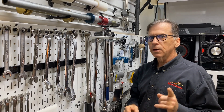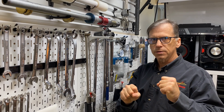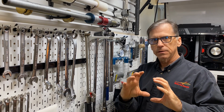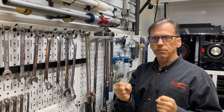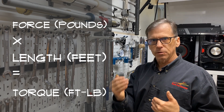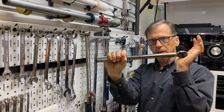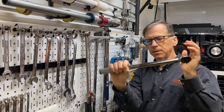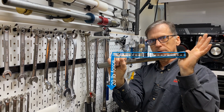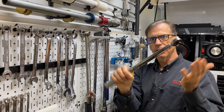Let's get into the theory quickly. Torque is a twisting force — that's what it is in classical mechanics. Think of the crankshaft twist; that twisting force is the torque. The formula is force times distance equals torque. For example, if this lever is 12 inches — one foot — and I apply 20 pounds of force, that's 20 times one foot, which equals 20 foot-pounds. As simple as that.